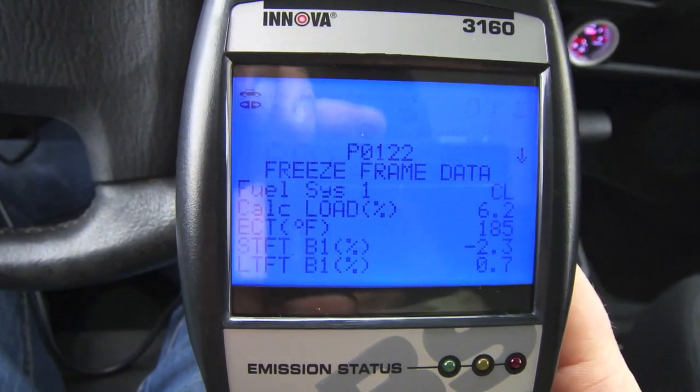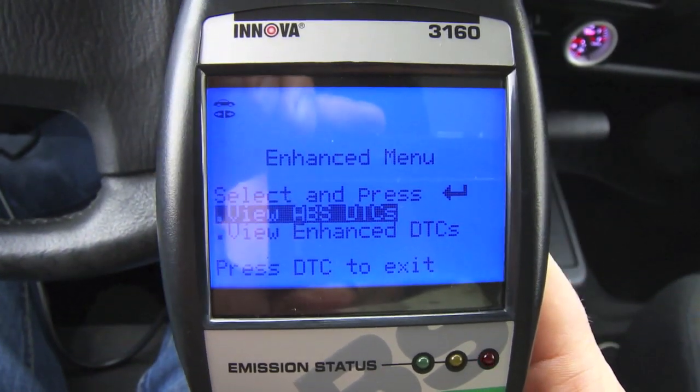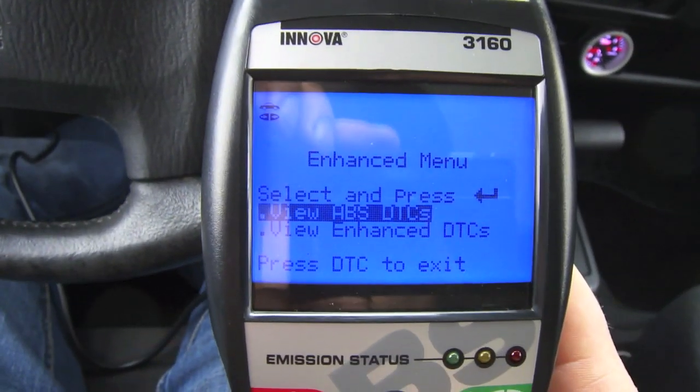P0122 low circuit. I've never seen those ones come up before.